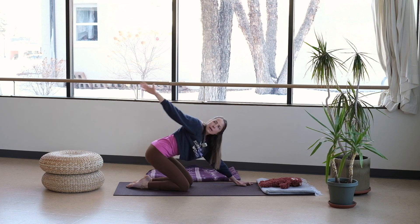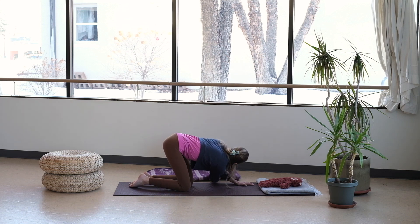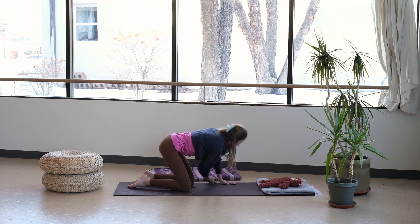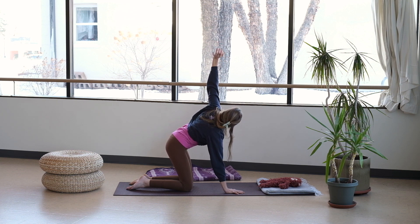Now reach that right arm high, curl your thumb in and wrap the fingers around, rotating through the hand. Then reach those fingers high, thread your needle — guide your right arm through, lower your forehead down to the floor. See how it feels; maybe you crawl your fingertips towards baby, or walk them towards the right edge of your mat. Replant your left palm, reach that right arm up high, and slowly come back through center. We'll switch sides — left hand reaches high and bring it back down.